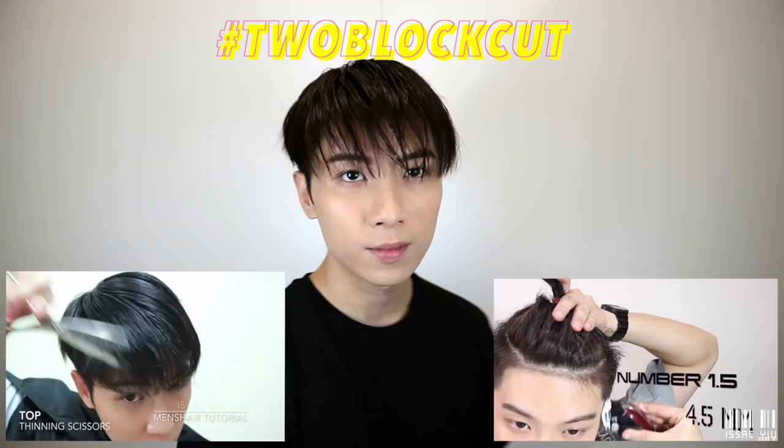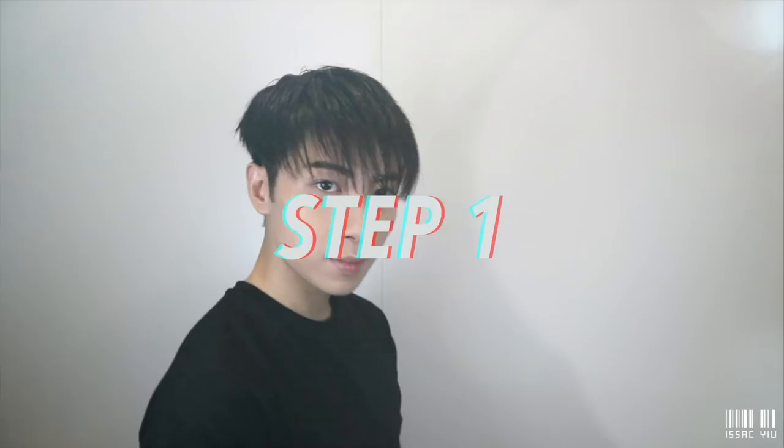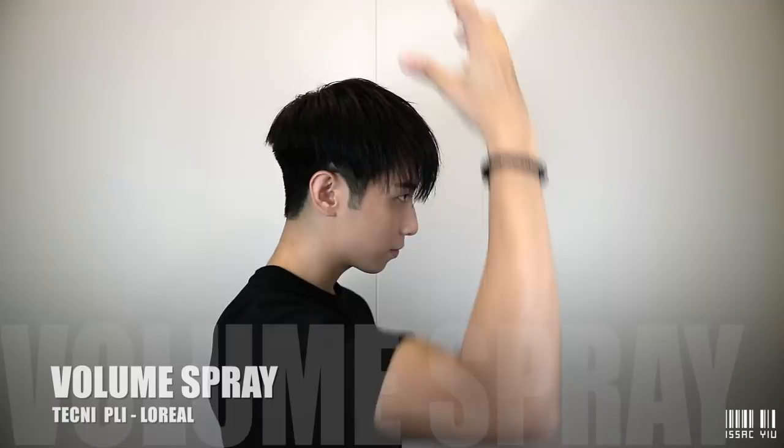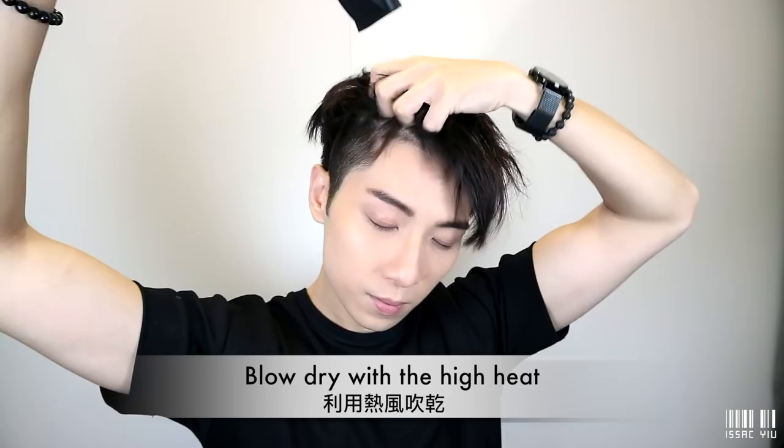Step number 1. First, before the blow-dry, I'm going to use this heat protectant spray. Design the direction — it really helps to protect your hair, create the shape and volume. Apply the high heat to create the shape, let your fingers grab your hair. It is all about creating the texture.